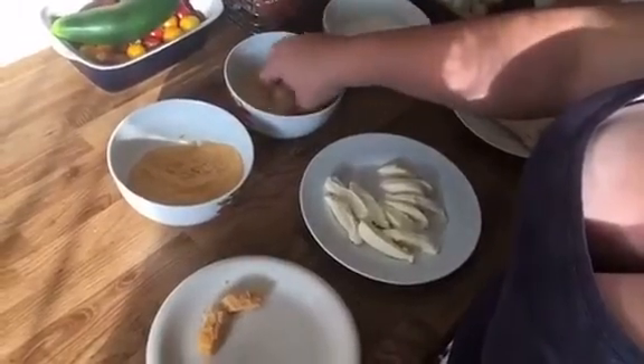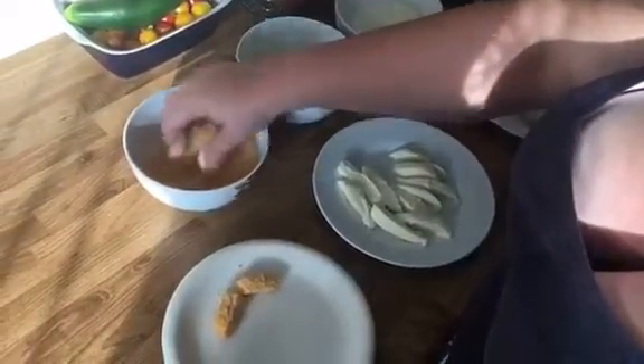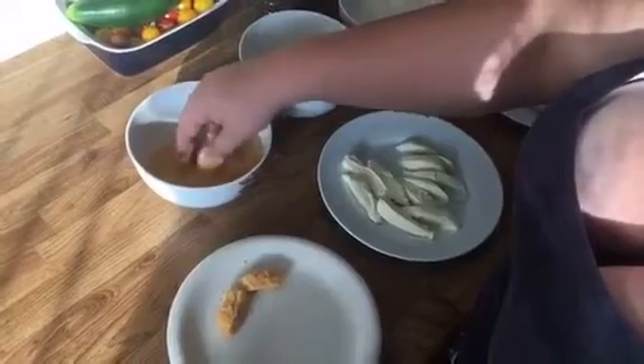Into the egg wash, into the bread crumbs, get all coated up there nicely.